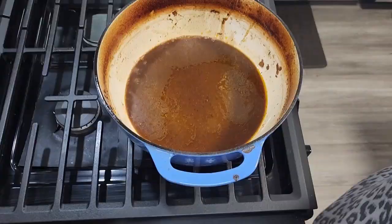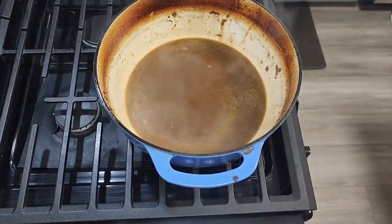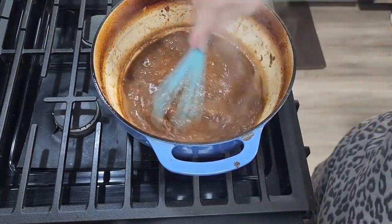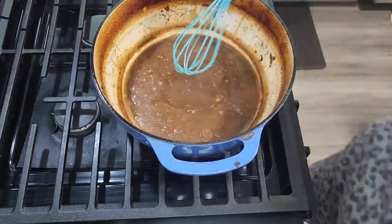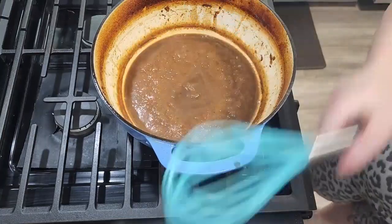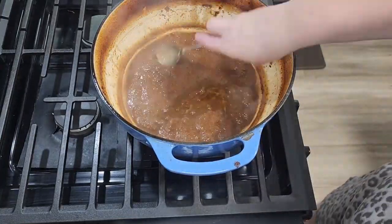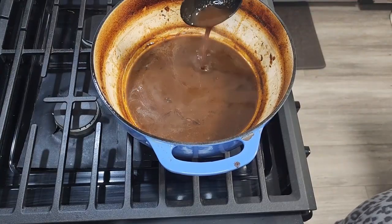I did a lot of that off camera, but just wanted to show you a little bit. Then we're going to add the remaining juice back to the dutch oven over medium-high heat and reduce it by about half. You'll notice it will start thickening. You can use a metal spoon — when it starts sticking you know it's more of a sauce. You can reduce it further if you want it thicker.